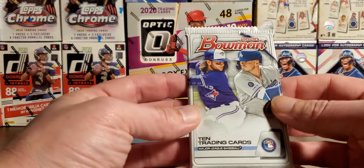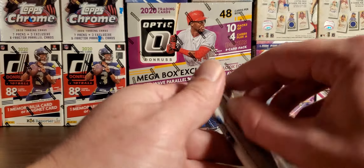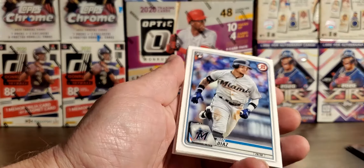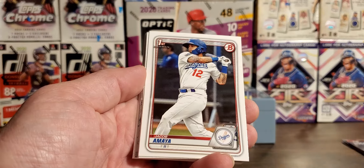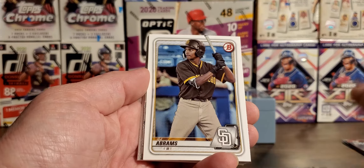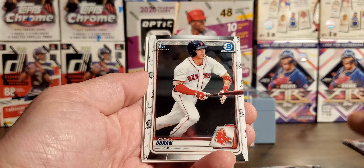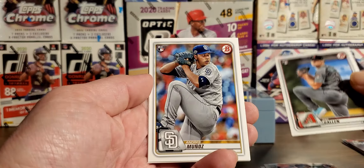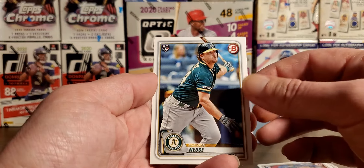All right, let's do this — first pack of 2020 Bowman that I've ever opened. I saw hanger boxes or gravity feed boxes of this. There were some blasters on the shelves, but it was right as this COVID card takeover started. So let's hope we get lucky here. Diaz, AJ Puck rookie — that's a good one. Jacob Amaya, first Bowman. Sam Huff, first Bowman. CJ Abrams. Our chrome is going to be Brian Hayes. Got a first Bowman chrome, Jaron Duran. Got a Zach Gallin rookie — sweet uniform. Andres Munoz rookie. And a Sheldon Neuse — however you'd say it.